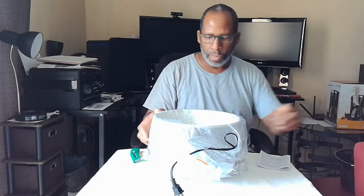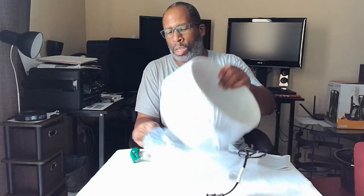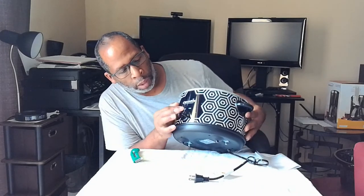With this crock pot you can go ahead and prep your meats and dinner, then just walk away from it. You don't have to stand over the stove stirring and tossing. You just put everything in here and walk away. Here are your controls: off, low, high, and warm. Slow cook your food for hours — you can go do other stuff and not worry about a thing.